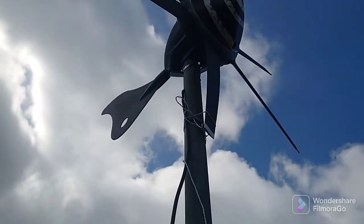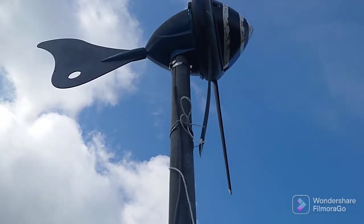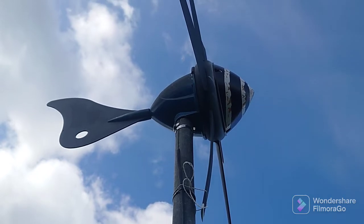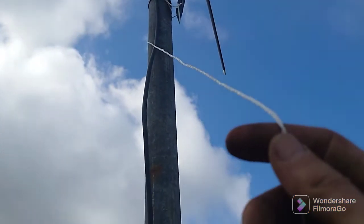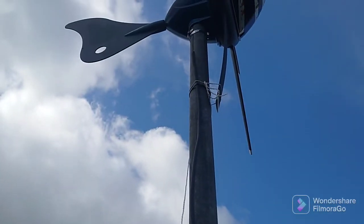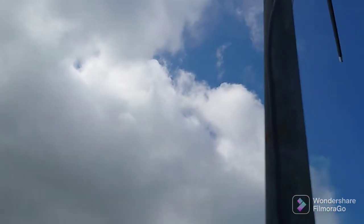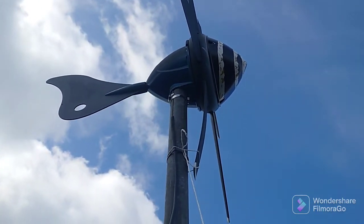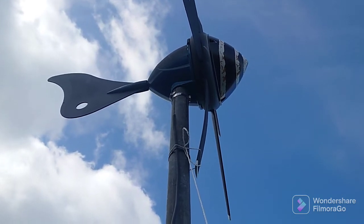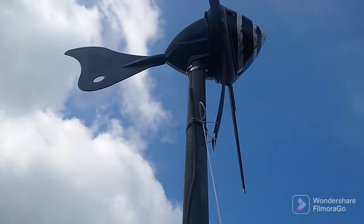I didn't have anybody to help me today. It's just a simple shoelace knot, which I've used to hold the blade in while I raised this turbine. So a simple shoelace knot to hold the blade into place and prevent the turbine from spinning. Now when I pull on this bit of string it should undo.